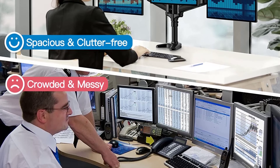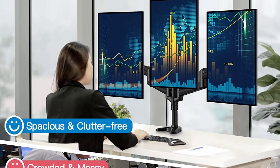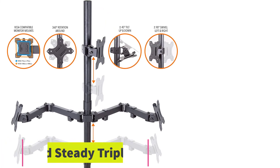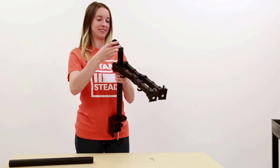The only thing to keep in mind is that you might need to move your desk away from the wall to set this triple monitor arm up properly. At number six: the Stand Steady Triple Monitor Mount Desk Stand. If you find it hard to adjust your monitors for an ergonomic setup, the Stand Steady triple monitor arm will help you achieve that goal.